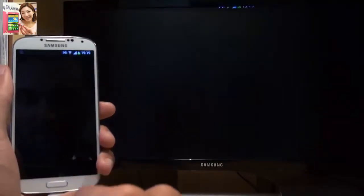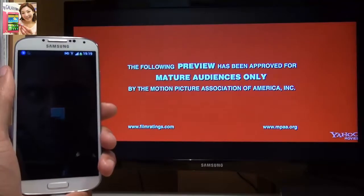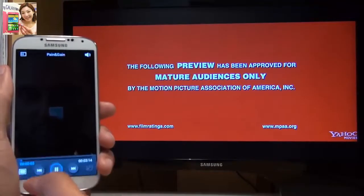Let's have a look at another trailer I've got here — Pain and Gain, I think it is. Let's tap through it.